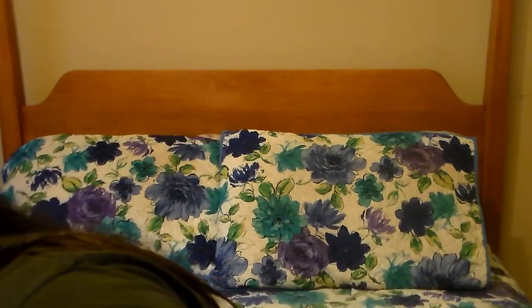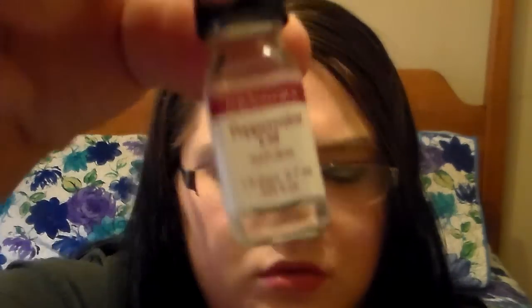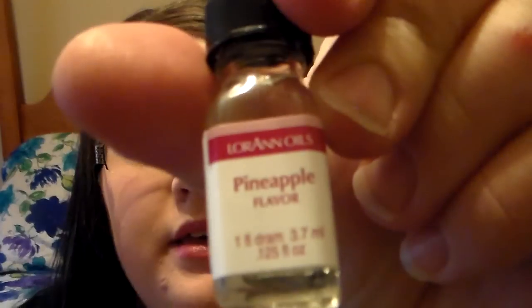Here are the flavorings that came with the kit. Let's see if I can figure out all the ones that came with it — got them all scattered everywhere. The flavorings that the kit came with are peppermint oil, tangerine oil, tropical punch, and pineapple. That's the scents and flavorings that came with the kit.